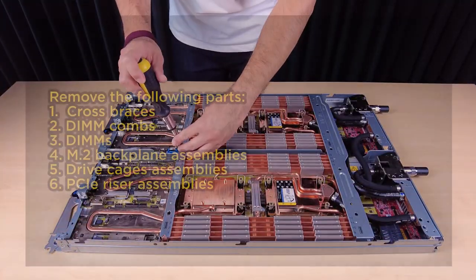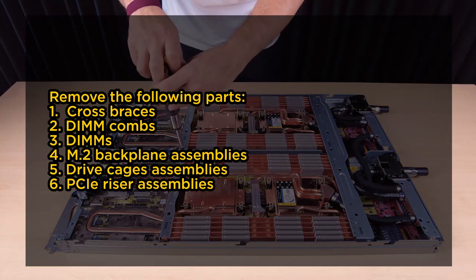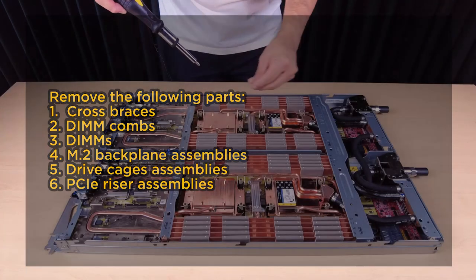Remove the following parts from the tray: cross braces, dim combs, dims, M.2 backplane assemblies, drive cage assemblies, and PCIe riser assemblies.